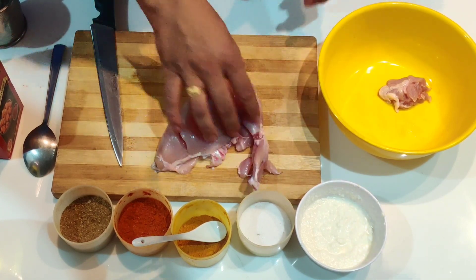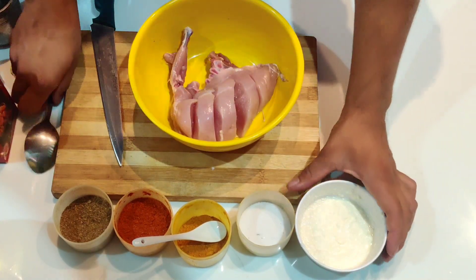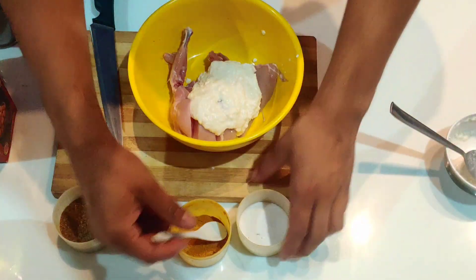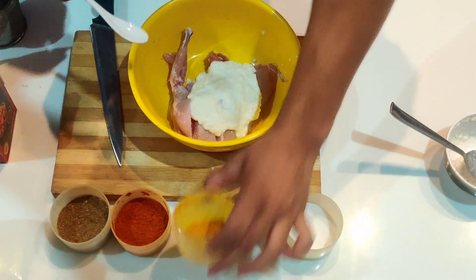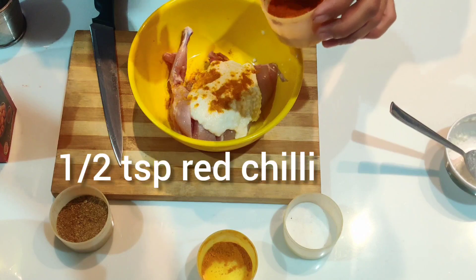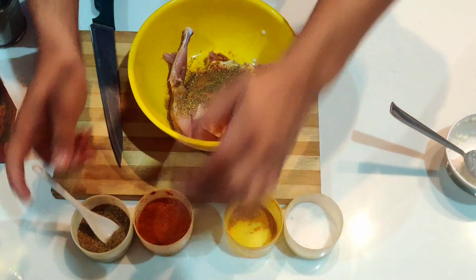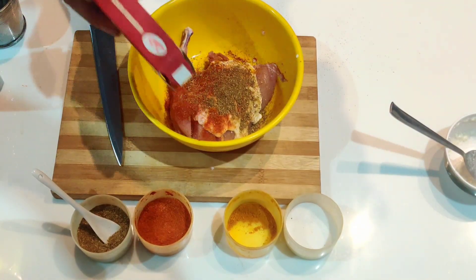As you can see, I have made the cuts. In a bowl, we'll take the chicken. I'm adding two tablespoons of curd with 250 grams of chicken. With that, I'm going to add one teaspoon of salt, half teaspoon of turmeric powder, half teaspoon of red chili, one teaspoon of coriander, and kashmiri mirch just for the better color.